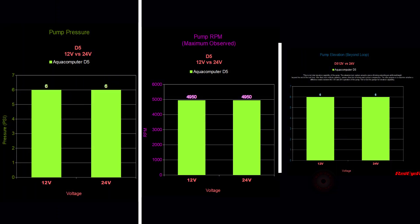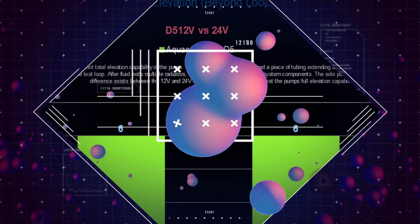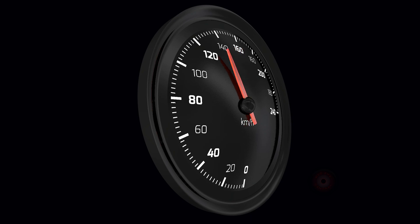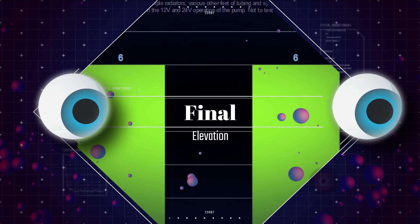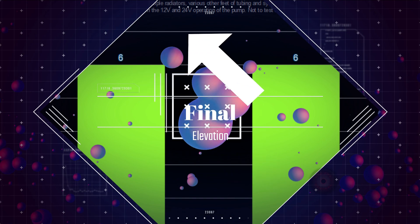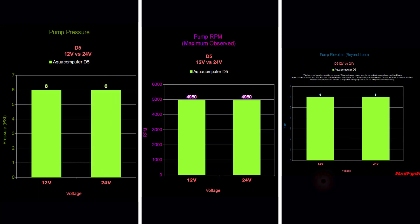We weren't expecting to see a difference because pump pressure and pump RPM speed were the same — it was clear we weren't receiving an increase in pump power or speed by applying the higher voltage. We wanted to include this physical observation-based test as opposed to relying solely on gauges, readout displays, and circuitry signals. Just using visual acuity, we didn't notice any difference in the pump's ability to continue pushing fluid upward against gravity, so there was no observational difference between 12-volt and 24-volt operation.